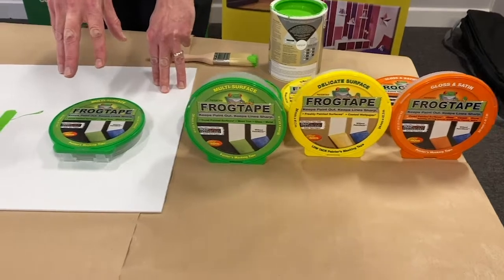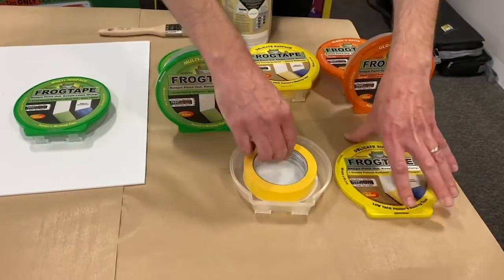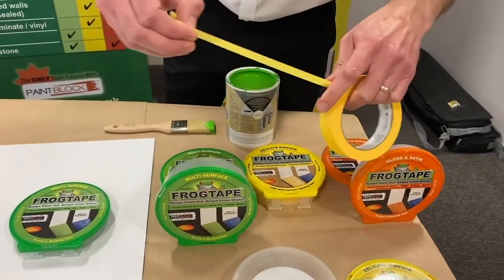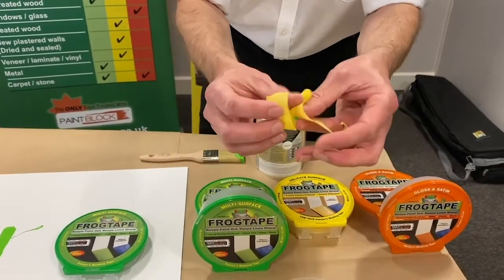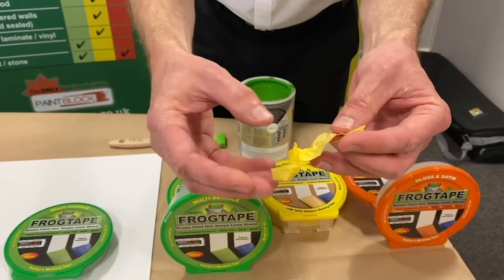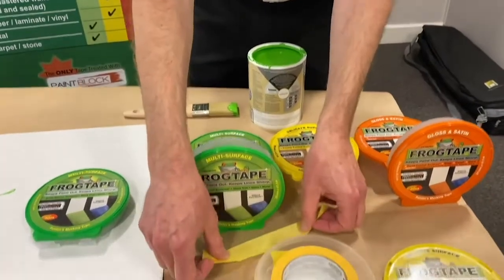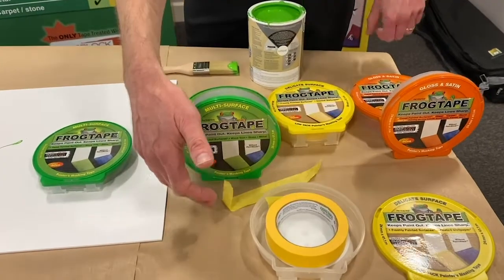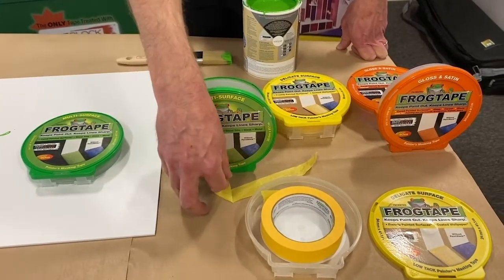Just a couple of differences between the yellow and the green. The yellow is a delicate surface product, meaning it treats the surface delicately. It's a low-tack tape. You should remove the tape while the paint's still wet. If you did that with a standard masking tape, you'd never get it apart — but the adhesive always stays in the tape and is therefore delicate on the surface. A couple of little tricks: if you're getting what's known as a pull, damaging the surface underneath, you can heat it with a hairdryer or heat gun, which will soften the adhesive and help the tape remove cleanly.